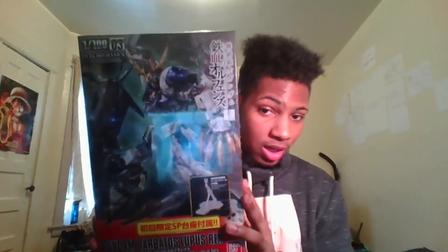The next Gundam is my favorite Gundam of all time — Gundam Barbatos Lupus Rex. This Gundam is just my favorite. It's from my favorite Gundam series, Mobile Suit Gundam: Iron-Blooded Orphans. This bad boy comes with its own stand, as you can see, and I'm going to do a review for this one as well. It's going to come after the Wing Gundam.